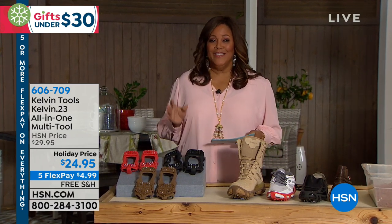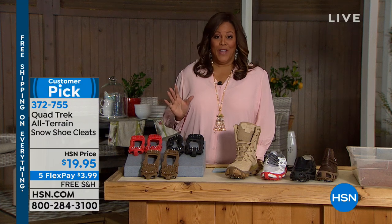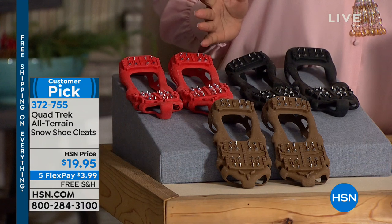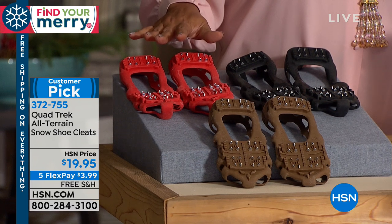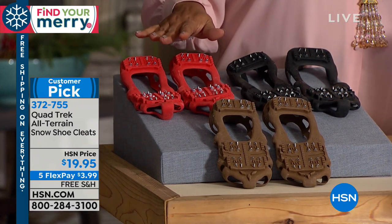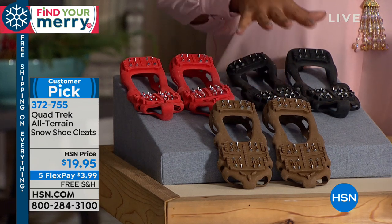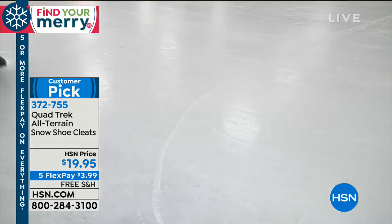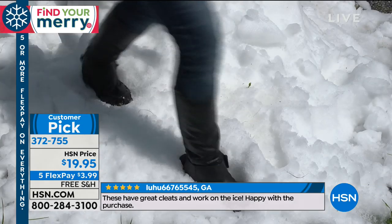It is cold outside. I know in New York, Colorado, up in Maine — it's snowing. So we wanted to offer you something where you wouldn't slip and fall on the ice. For men and for women, this is the Quad Trek all-terrain snow shoe cleats. We have it in red, brown, and black. They stretch over your shoe or boot and they're just $19.95 — five flexible payments of $3.99 and free shipping.